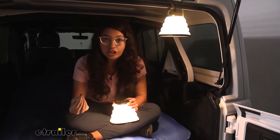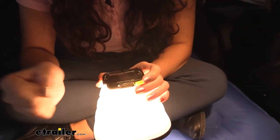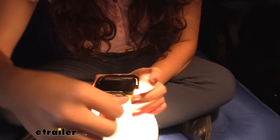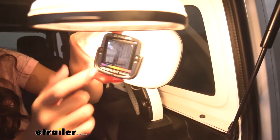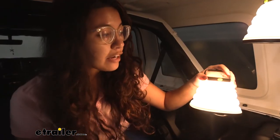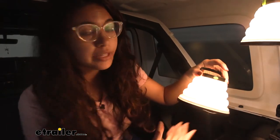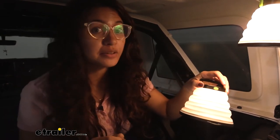If you want to charge your lantern, you can do it two ways. The first way is with a micro USB — there's a nice little seal here to protect it from water. The second way is via the solar panel at the top. As for battery life: at its highest intensity it will last three hours, at medium intensity six hours, and at low intensity 35 hours.